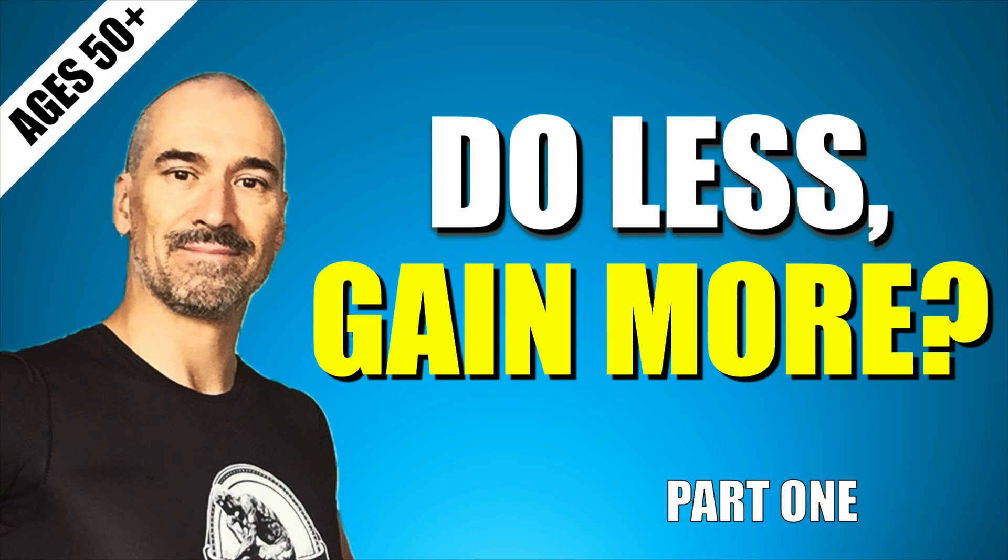This is part one of a two-part summary breakdown of the video, Better Gains by Doing Less, all about smarter strength training for those over 50.